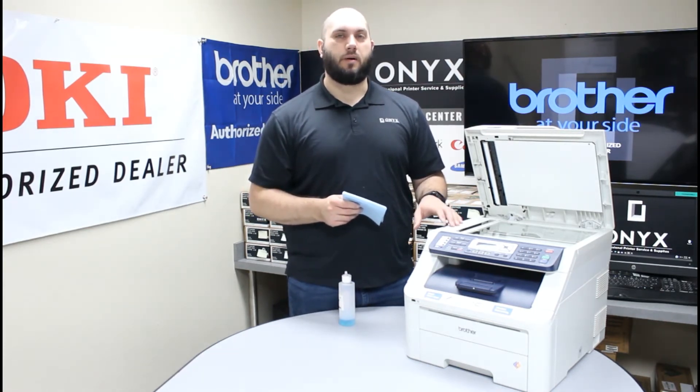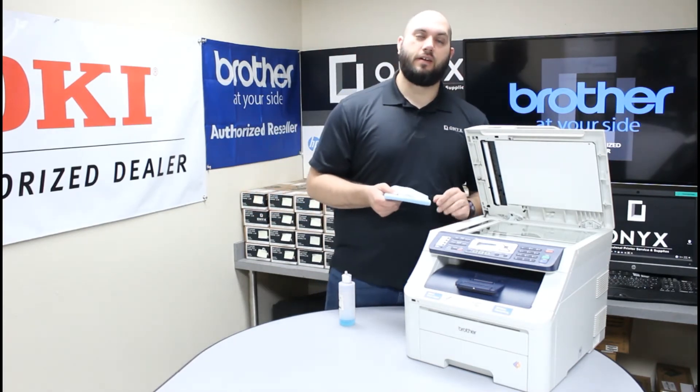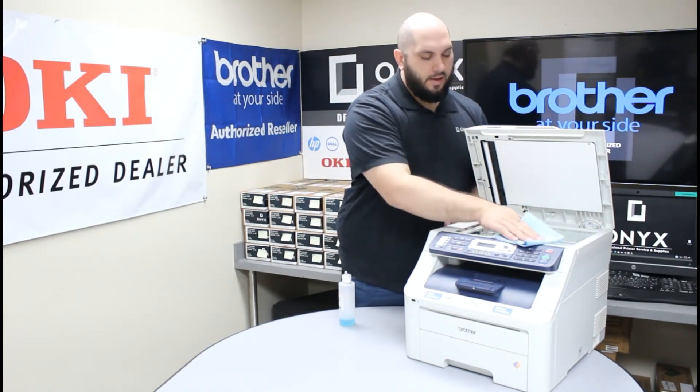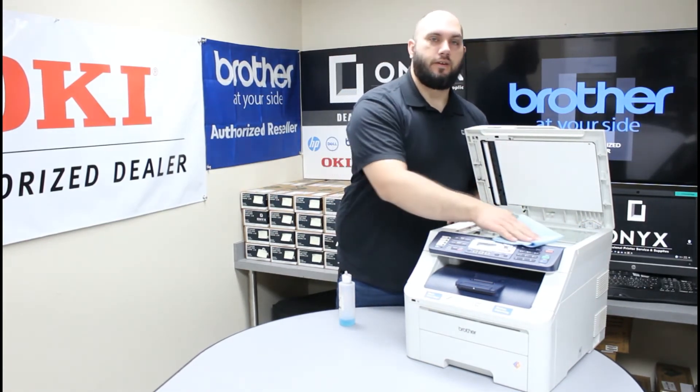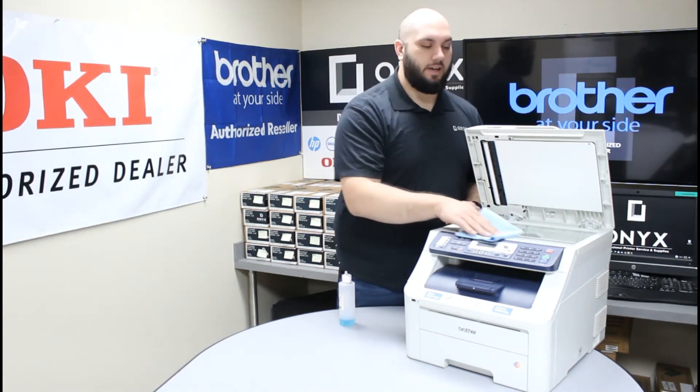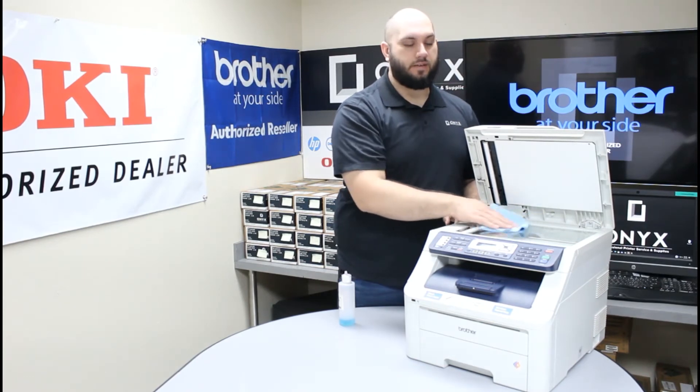That can cause a lot more problems than you started with. So please always apply your cleaner directly to your cloth, never to the glass on the printer. After that you are just going to go ahead and wipe down the glass, making sure to remove any dust, dirt, fingerprints, ink smudges, white out, or tape — all of those are really common to find on top of the scanner.